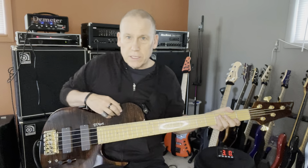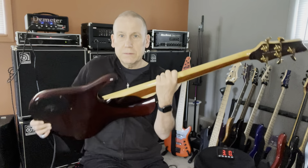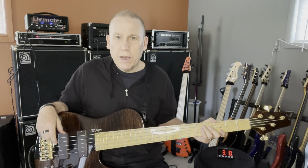It's a single cut. I am not nuts about single-cut basses because once you get up here, the stuff behind there — you can't really access it. So that is my only drawback with this bass.